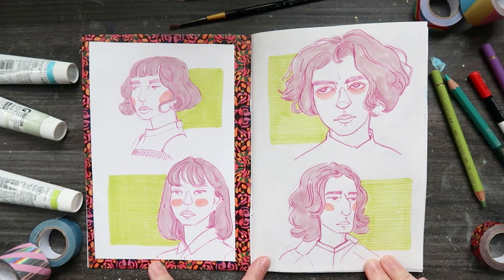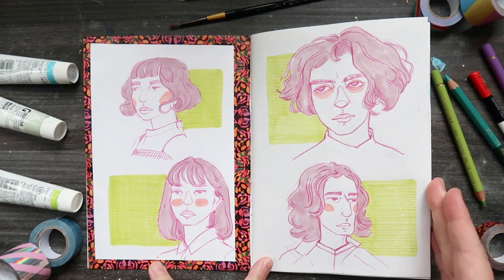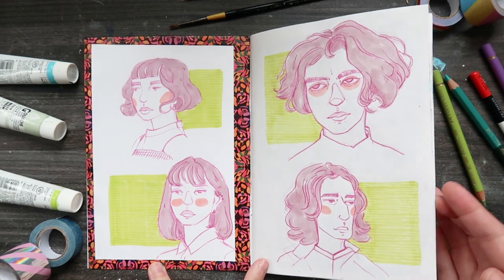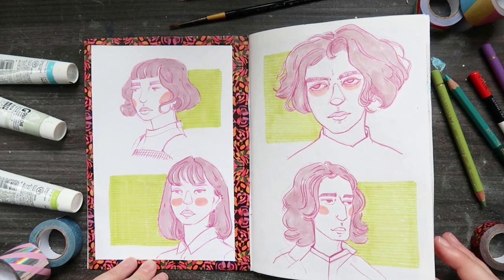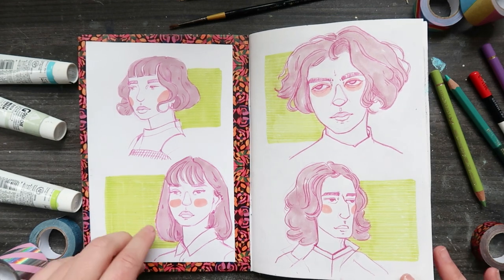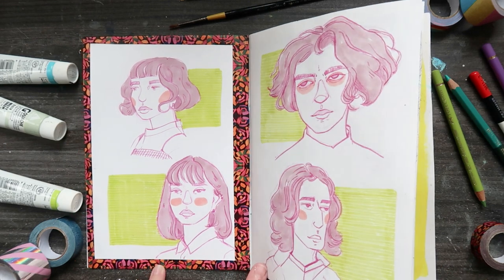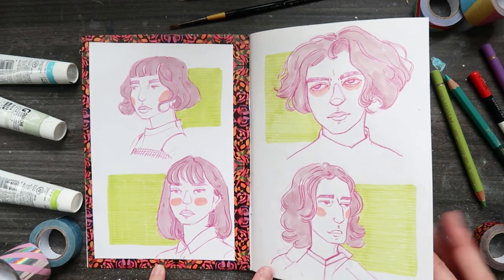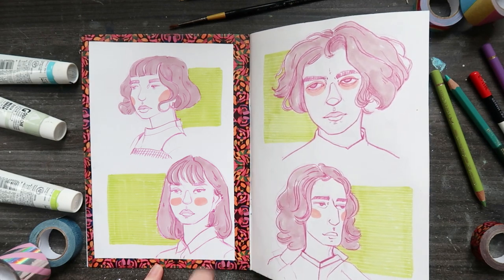I basically tried to fill out the sketchbook in a day - I failed, I did it in two days, which I still think is pretty impressive. I started with these fun little faces and I actually found these quite difficult because I've been using Procreate for the last month and I haven't put pencil to paper, so this was definitely a warm-up. But I do like how they turned out.